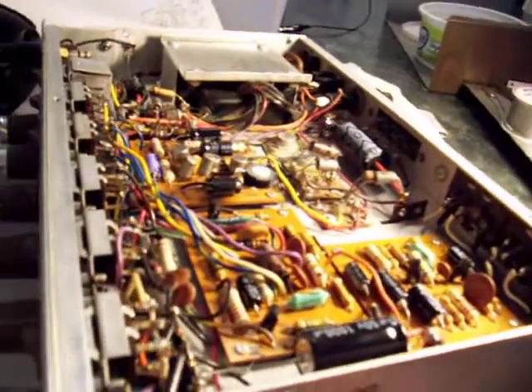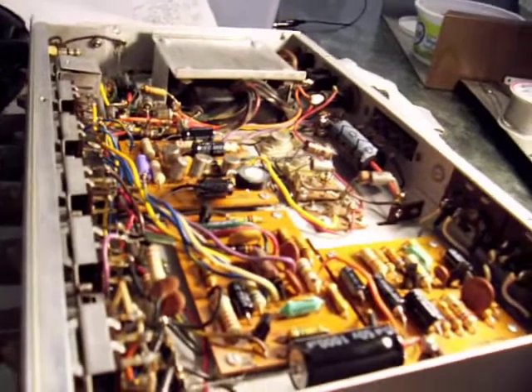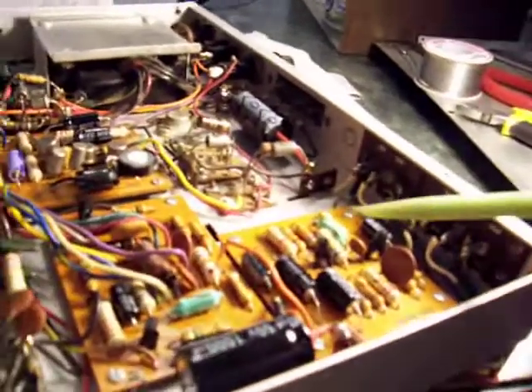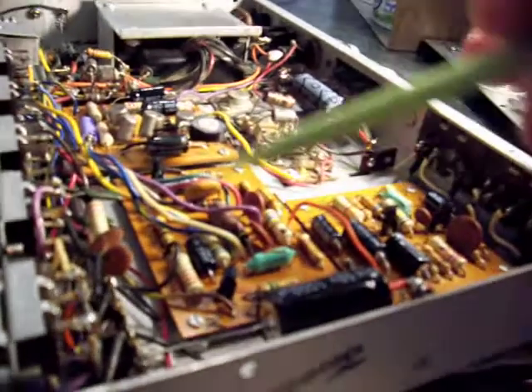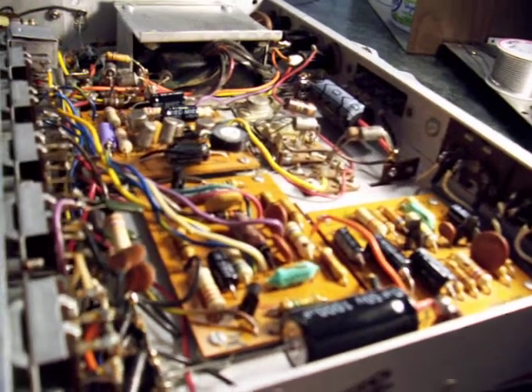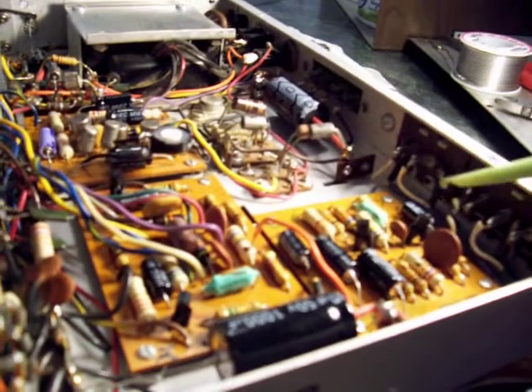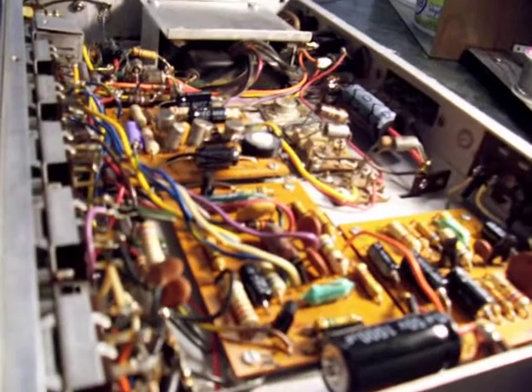Another neat thing about it is you can use very standardized parts for the amplifier. The transistors — it's an all-silicon amp. The transistors that were here, the 2N3391s, are very noisy transistors — the best they had at the time. You can use 2N3904s through the whole stage. It's very forgiving.